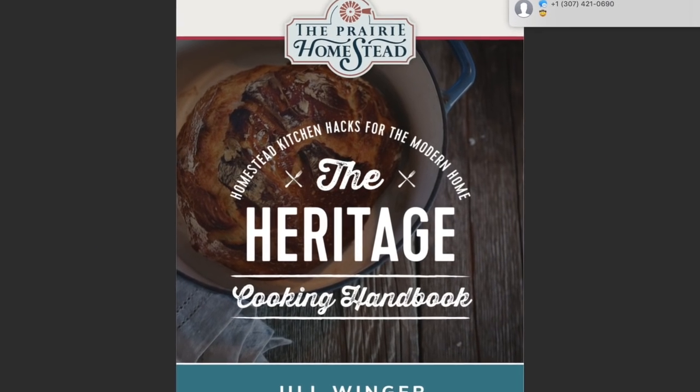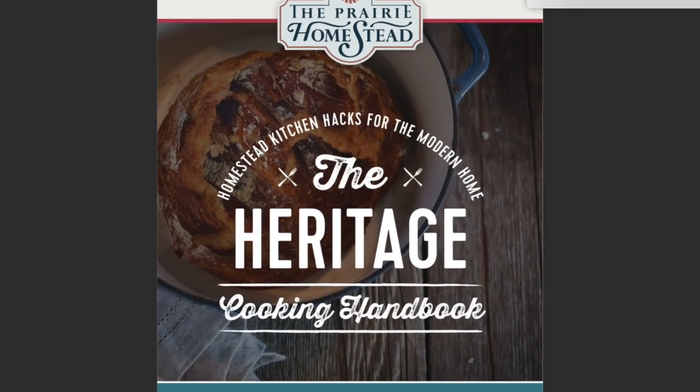For more vintage kitchen tips and tricks, grab a copy of my free heritage kitchen handbook. It's full of recipes, tips, and ideas that will transform your modern kitchen into a vintage one.